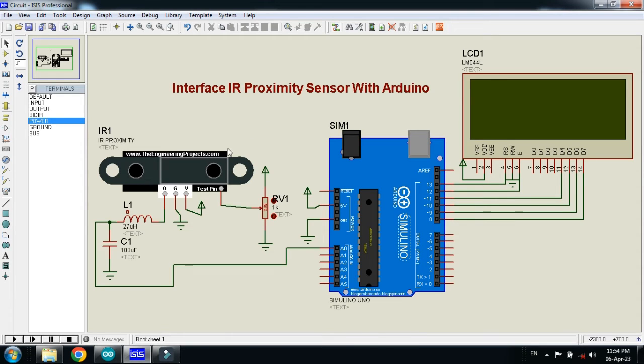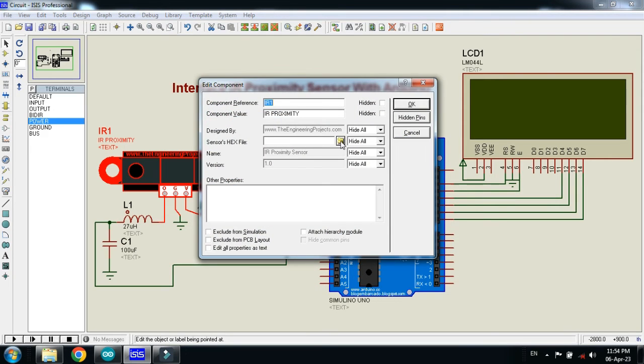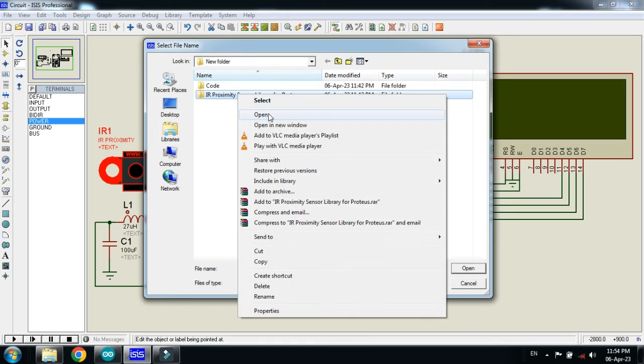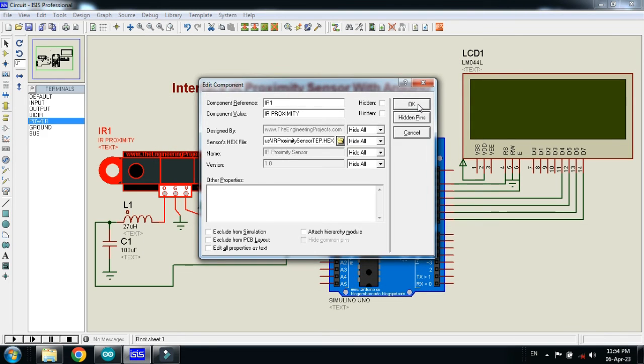Please keep in mind that you also have to add the hex file to the IR proximity sensor. That hex file can be found in the library folder of the IR proximity sensor. Right click on it and click on Edit Properties. From here, search for the hex file of the sensor. This is the IR proximity sensor library — you can download it from the link in the description. Open it, select the hex file for this sensor, click Open, and then click OK.